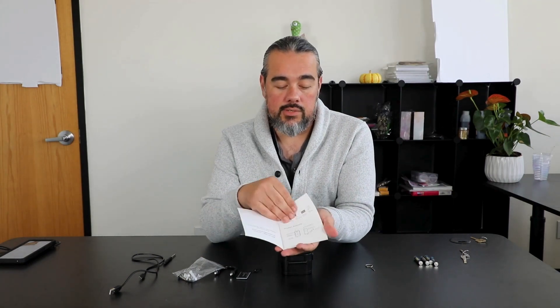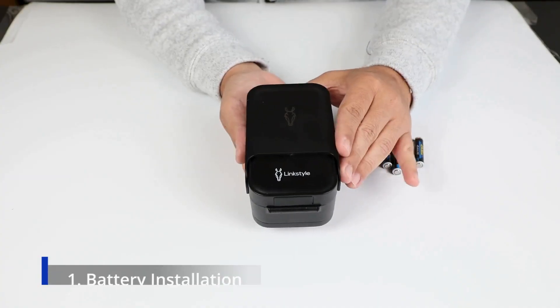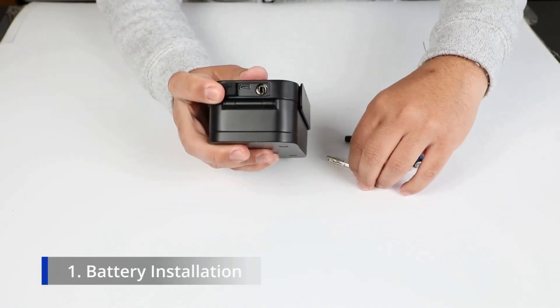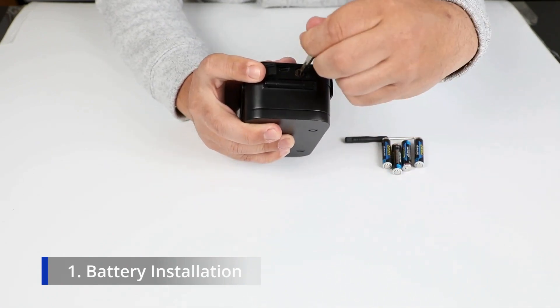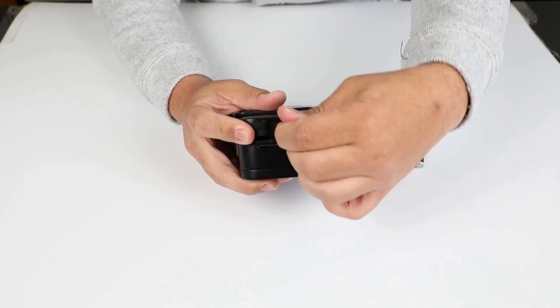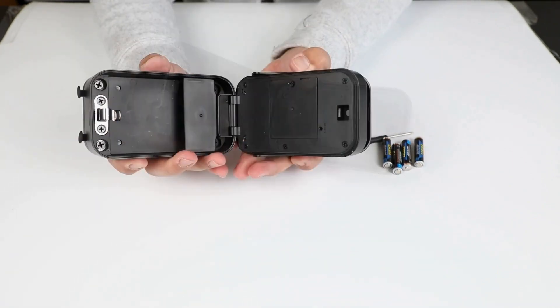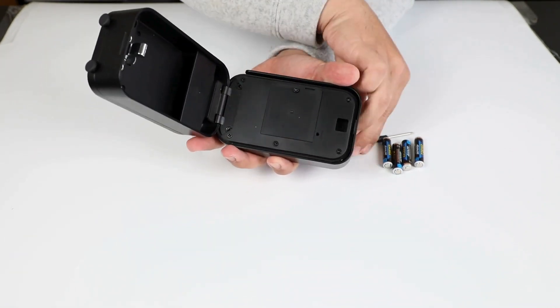Before you start any process of installing or updating, you want to go through the manual, make sure you have all the pieces and everything ready. With the Matrix 2, they do have a keyhole at the bottom for you to use your emergency keys that come supplied. Simply put it inside and open the lockbox. On the inside of the door handle is your battery compartment.